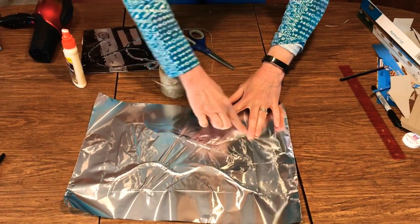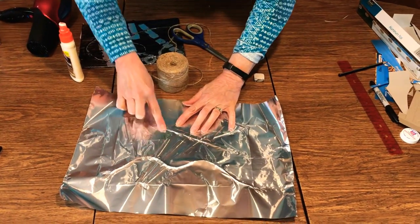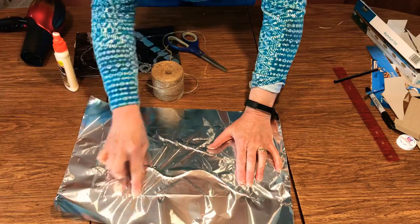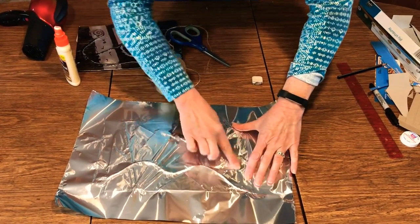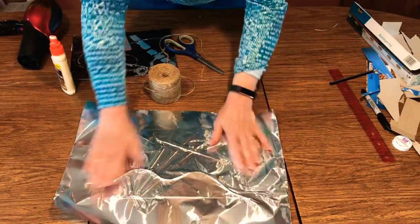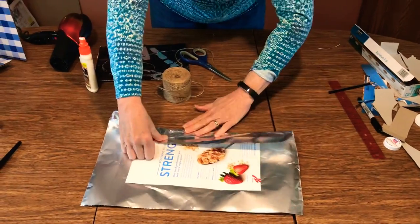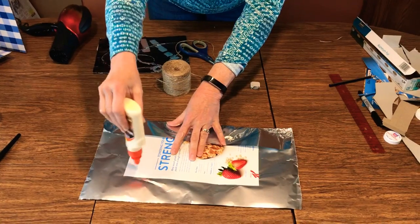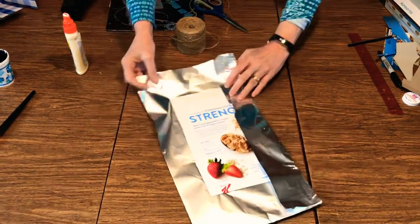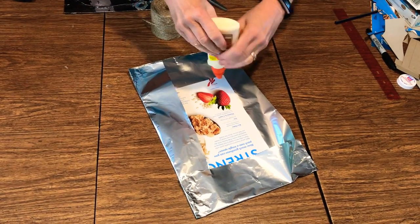Here you can see the cardboard strips appearing, the triangles, and the arrow. Just keep rubbing until you can really see your image. Once you've pressed the whole surface, you can fold the foil back on the edges, put a little glue there, and stick it down — like you're wrapping a present. It's really easy with foil.